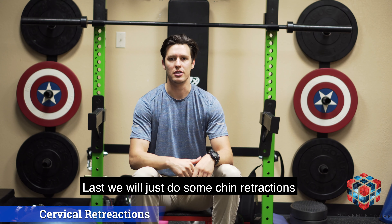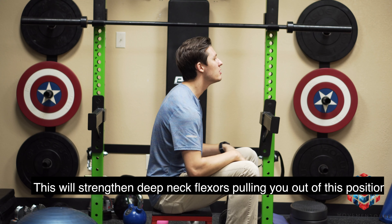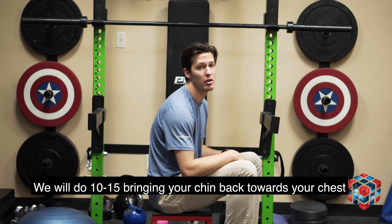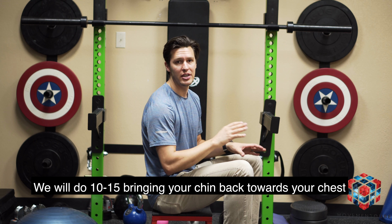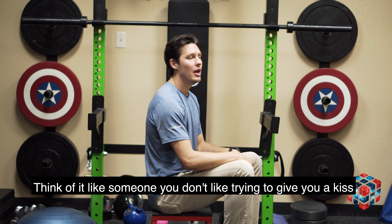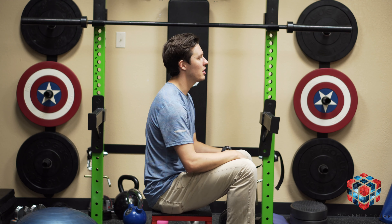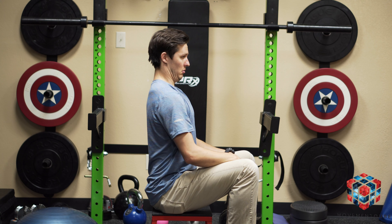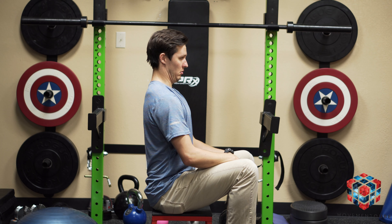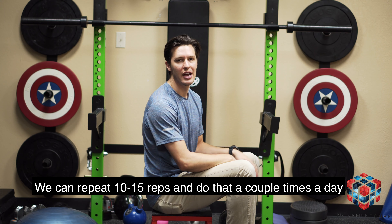Last, we're just going to do some chin retractions. What this will do is help strengthen the deep neck flexors to pull you out of the forward-head position that we get in a lot when we're on the computer. Do about 10 or 15, bringing your chin back towards your chest — think of it like someone you don't like trying to give you a kiss. You can repeat 10 or 15 times and do it 2 or 3 sets.